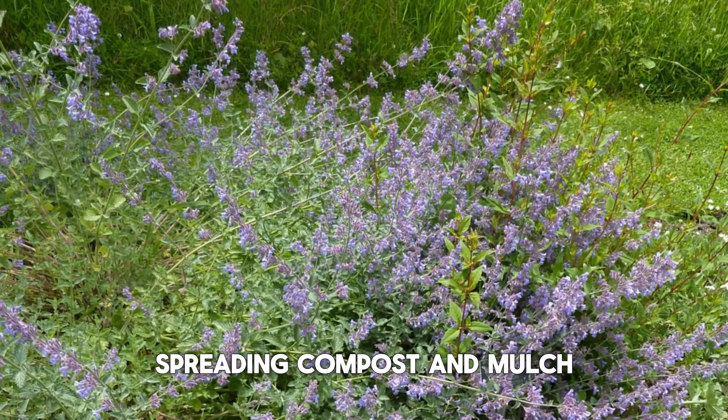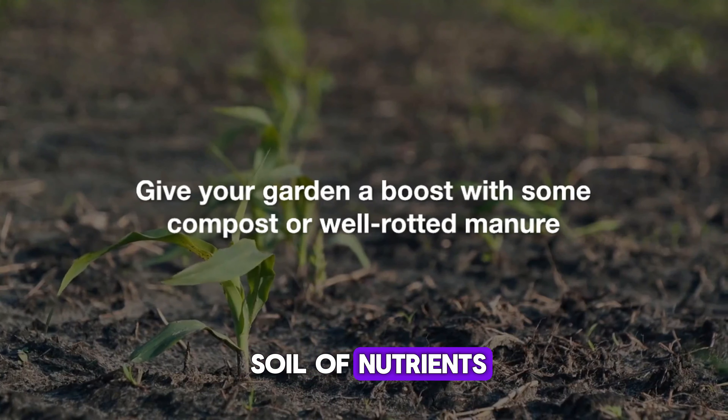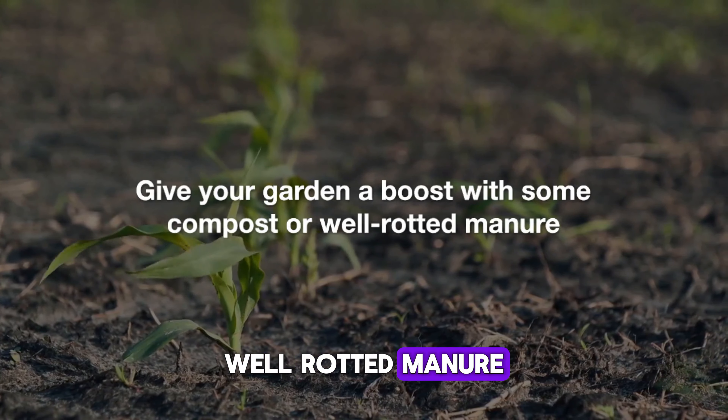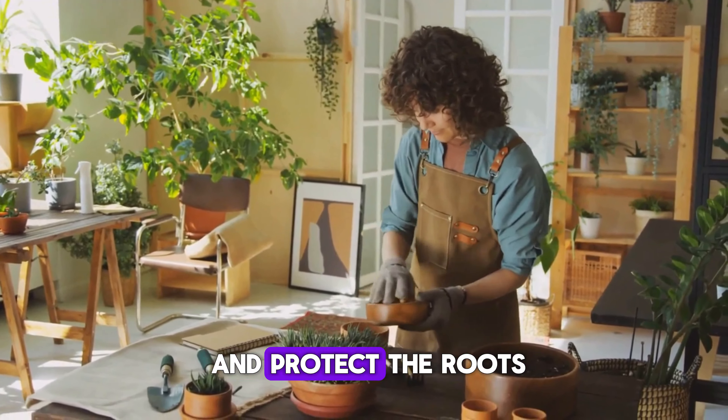Hands spreading compost and mulch around the base of plants. Storms can deplete the soil of nutrients, so give your garden a boost with some compost or well-rotted manure. Spread it around the base of your plants and add a layer of mulch to help retain moisture and protect the roots.